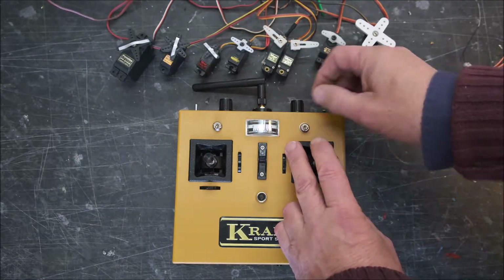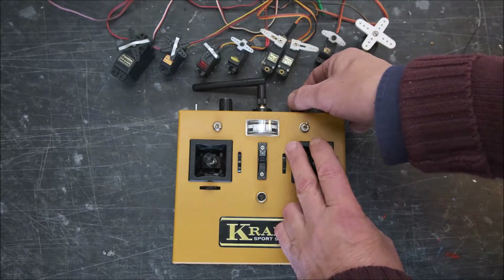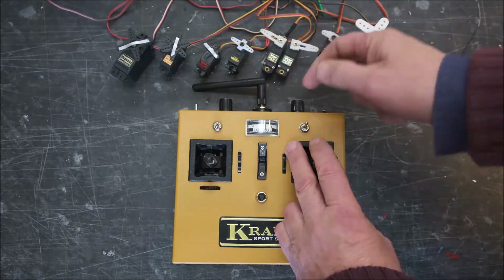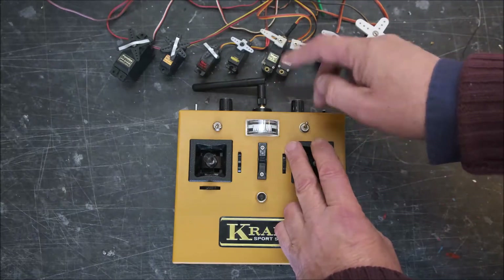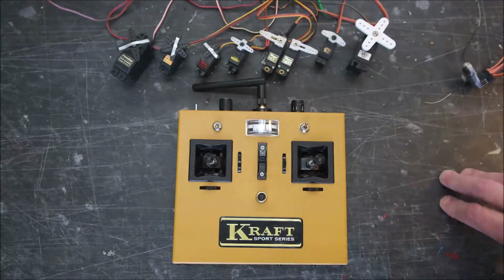I'll flick that across — you should just see the center change — there we go. I can reduce it; going clockwise reduces the throw, which actually makes it softer to fly around the neutral.